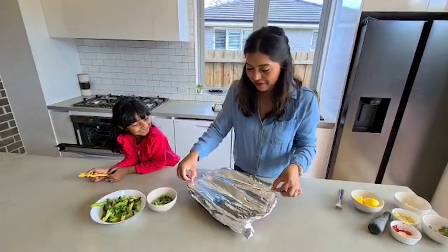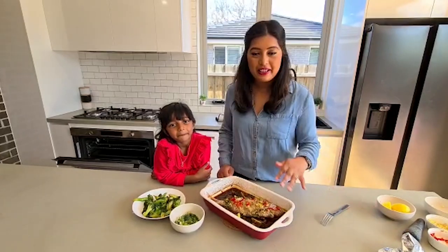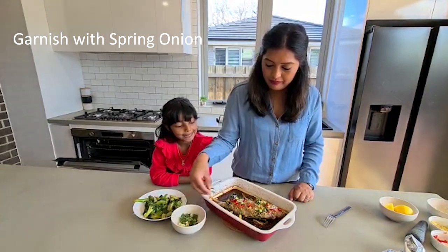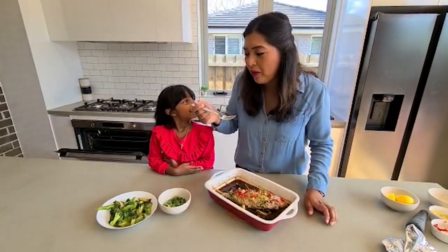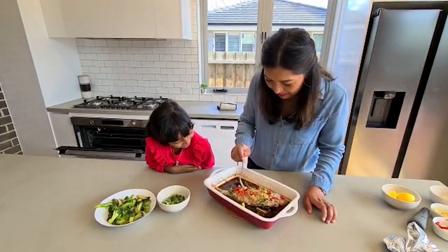This is our fish — it's been in the oven for about 30 minutes. It looks delicious.